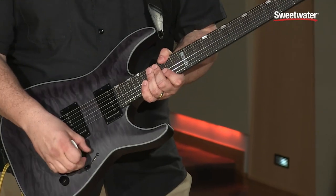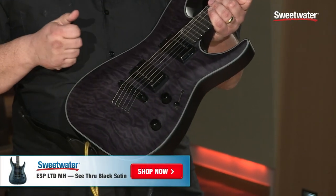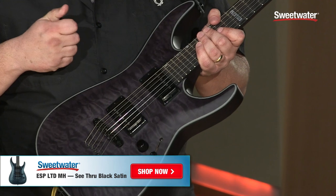It also has a three-way toggle switch with a volume and a tone, and it features the 57 and the 66 ENG active pickups.